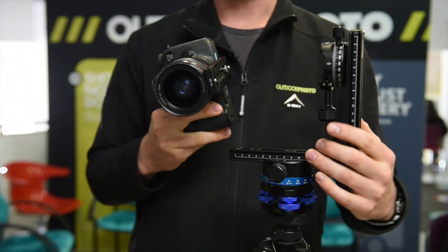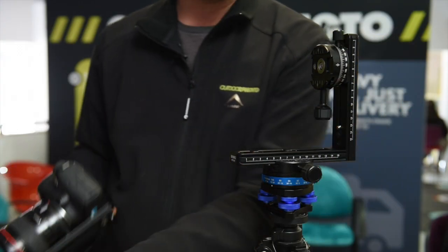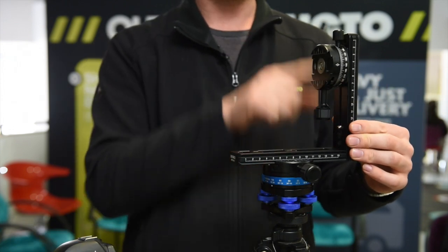To solve that problem, you want to orientate the camera in a vertical orientation so you get more height out of your lens. You would need a rig like this — this is a Benro. It consists of a few components: you have two rotators and then you have this L bracket which allows you to mount the camera.